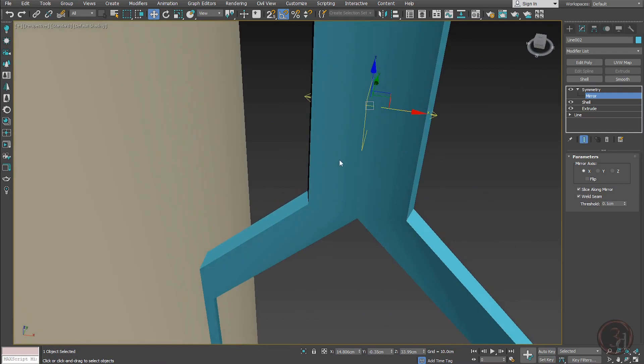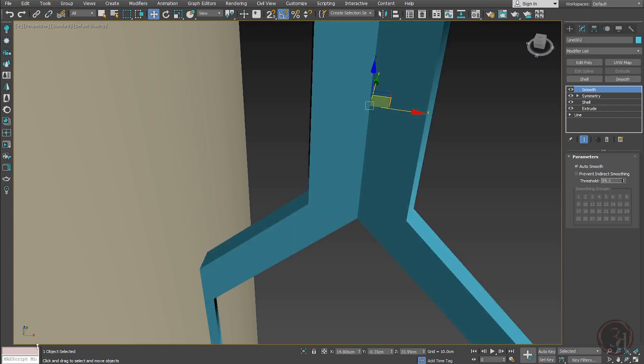In perspective view, if I give the Smooth modifier you can see Auto Smooth is off. If you enable Auto Smooth and give a value you get some undesirable results, so I applied it specifically to remove the smooth.